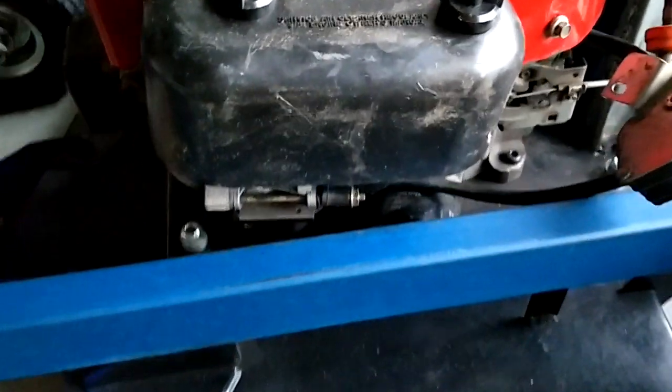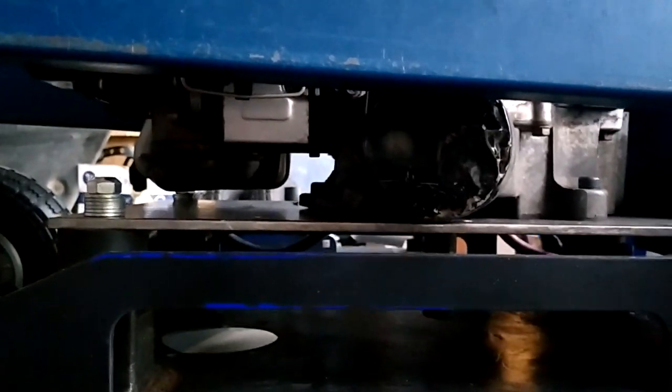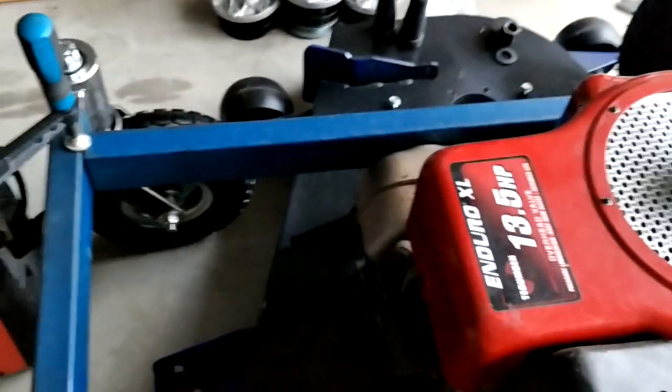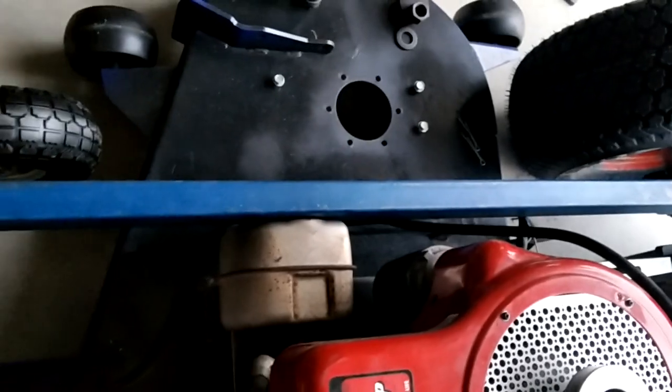The sloping frame doesn't seem as viable an option as I'd first hoped, as I seem to need the back lifted up to remove the oil filter just like this. I may also need to remake the exhaust pipe leading into the muffler using a 90-degree bend to avoid the outlet running into the frame.